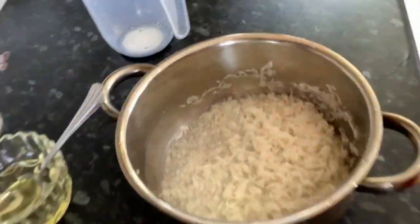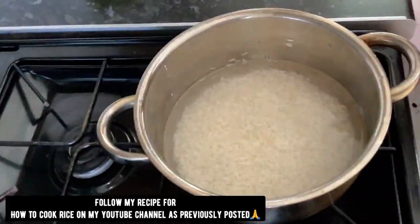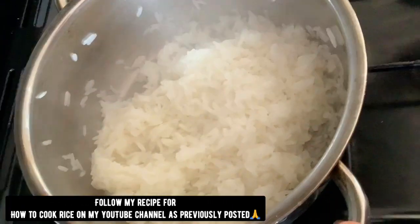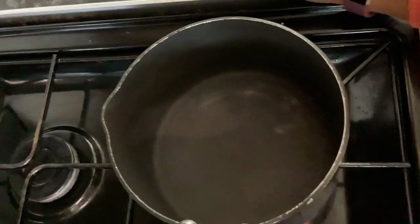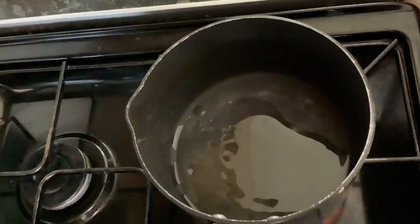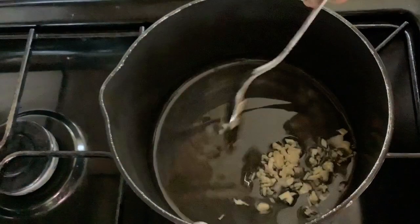I'm gonna get these breasts into the oven at 175 degrees on the bottom shelf and let it cook. Now I'm quickly going to make our curry sauce. Turning the gas on, I'm gonna drop two tablespoons of vegetable oil. The oil is hot — into that I'm gonna add one clove of garlic.